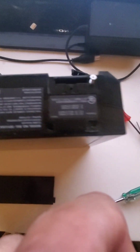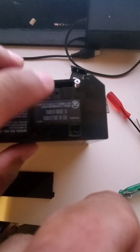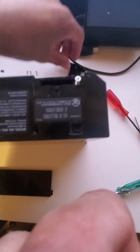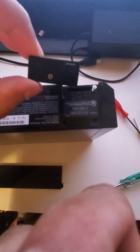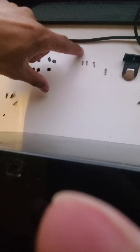A few side notes: the face plate will not come off until you've removed the tri-wing screw under the battery, so remove all the screws first before you start prying anything off. Also, on the top side there will be one screw that is longer, so just keep track of which one it is and where it goes.